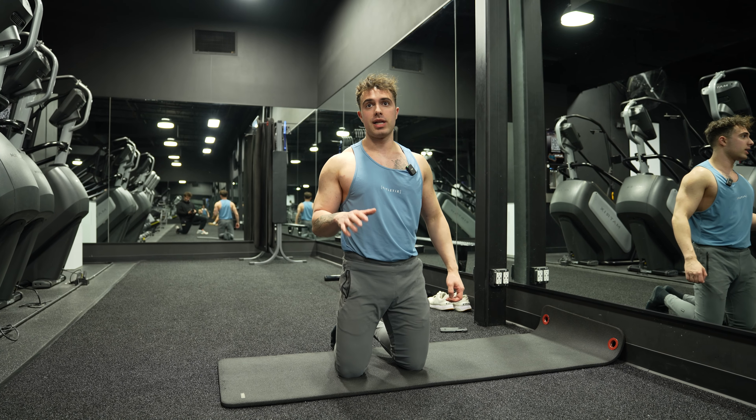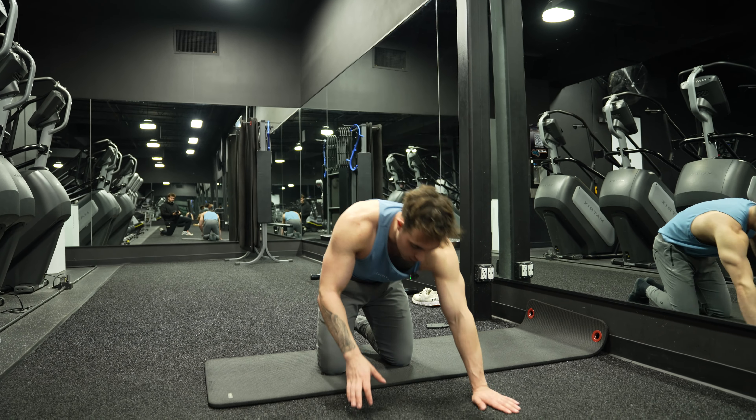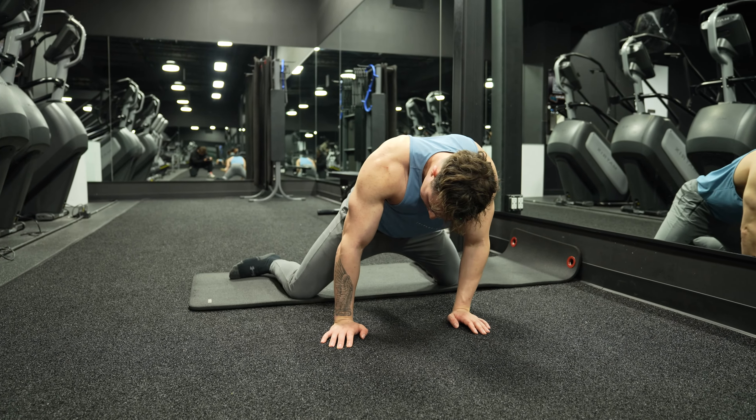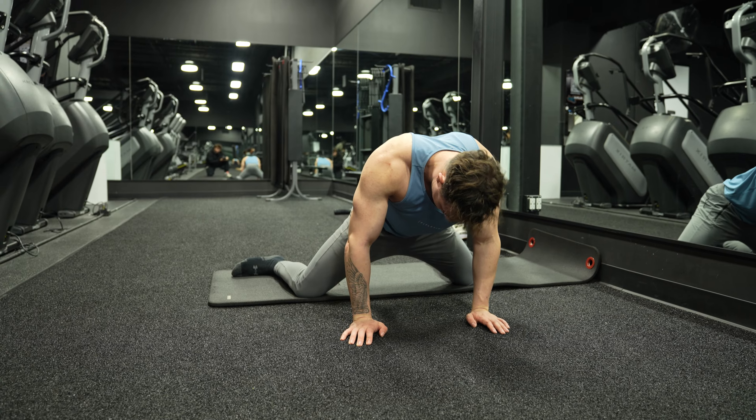What's going on guys, today I'm going to teach you how to do a frog pose. Now this one may be a little funny, so bear with me. You're on your yoga mat and you want your feet pointed out — feet pointed out — and you want to get just as wide as you can, right, just like this.